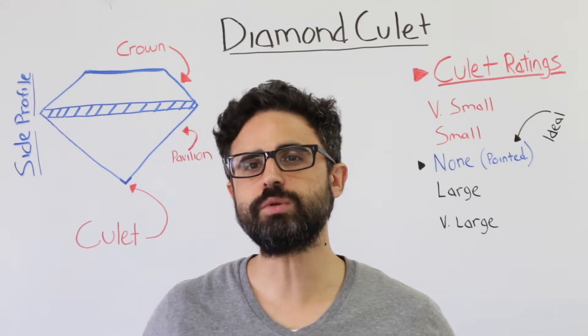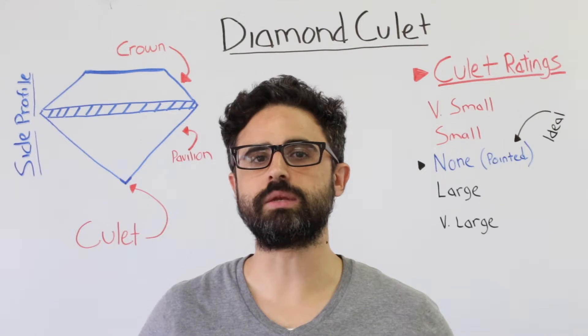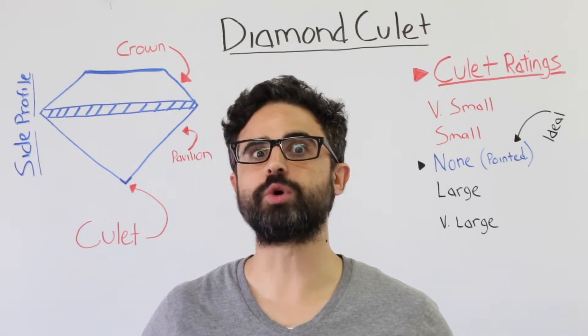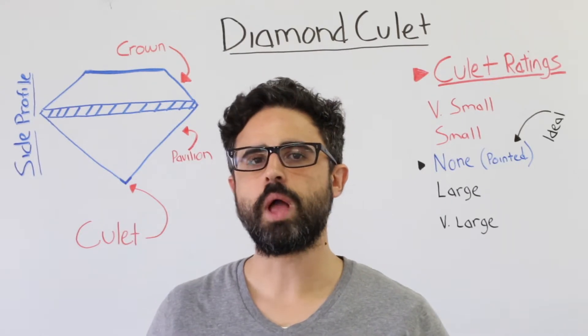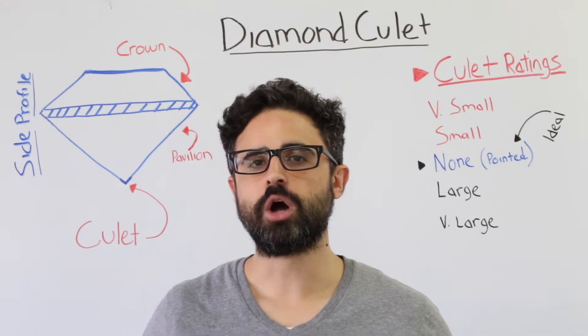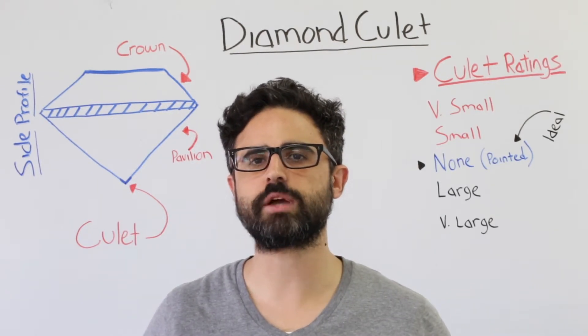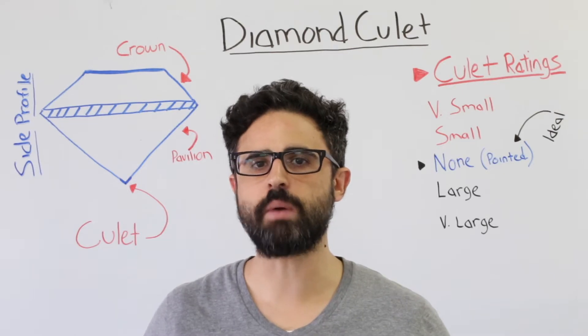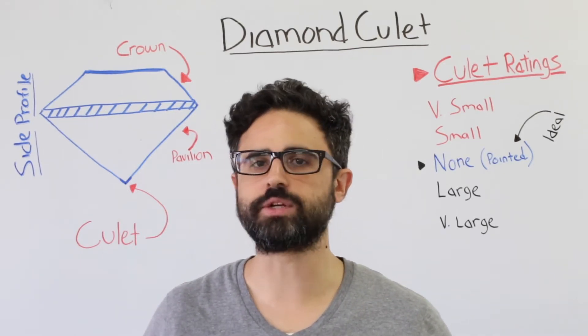So what culet grade should you look for when buying a diamond? An ideal culet is one that is graded none, very small, or small. In the early days of diamond cutting, almost 100 years ago, pointed culets were considered very fragile when setting a diamond, so diamond cutters would cut a small culet to minimize the risk of chipping. Today, though, a diamond with a culet grade of none is most desirable and very durable.